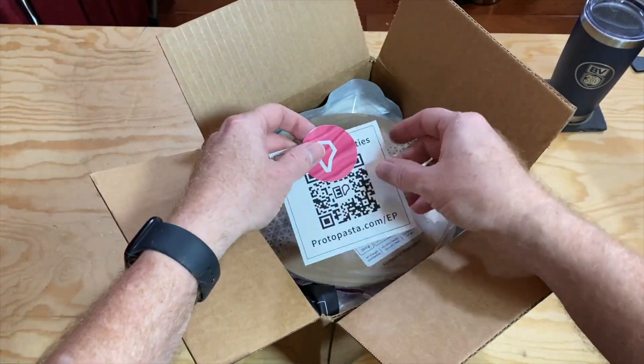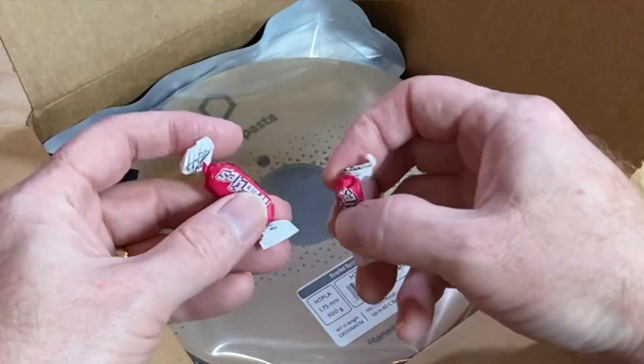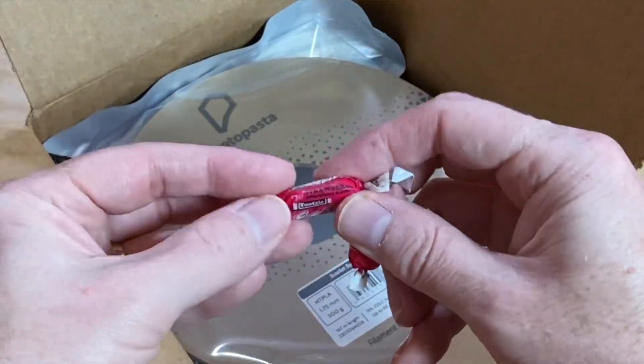First off, there's a ProtoPasta sticker and a card with a QR code, and a couple of pieces of candy — strawberry, it looks like.